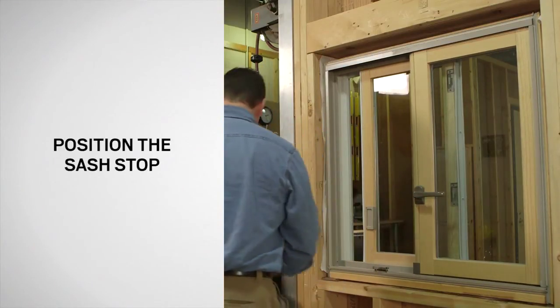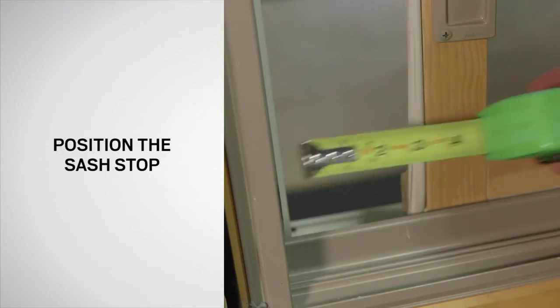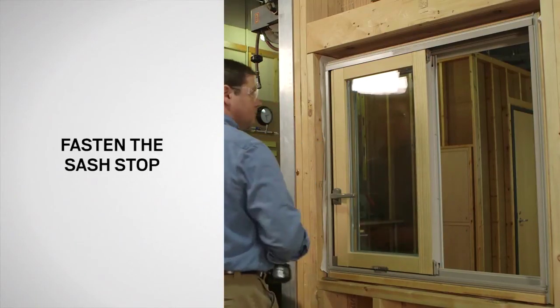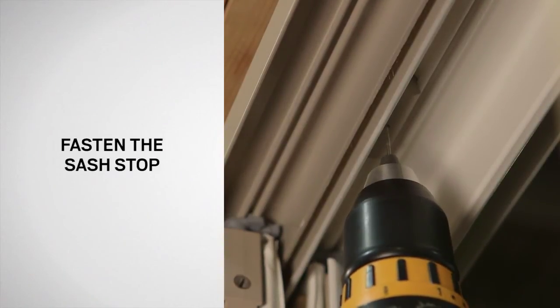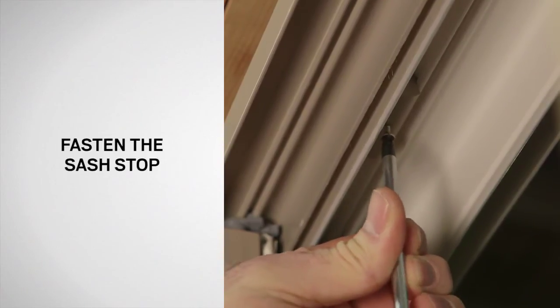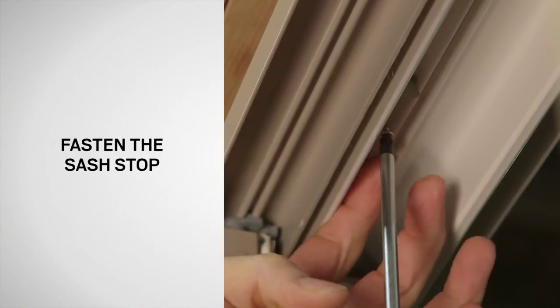Verify that there's a four inch opening for the passive sash with the glide shoe touching the sash stop. Open the active sash and close the passive sash far enough to allow room for your drill. Next, drill a 1/16 inch hole half an inch deep using the sash stop as a template. Using the number six by one inch screw, fasten the sash stop in place. Be sure not to over tighten the screws into the sash stop.